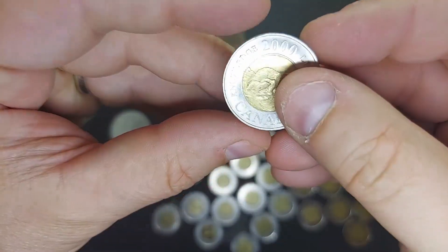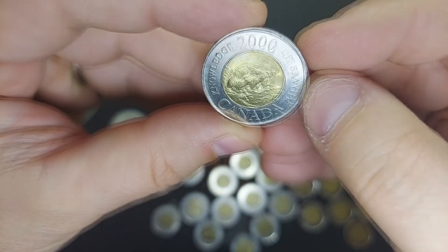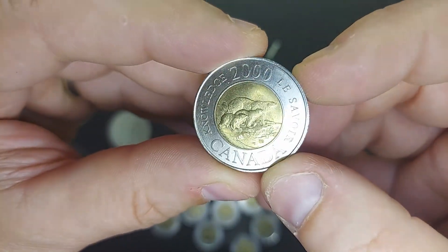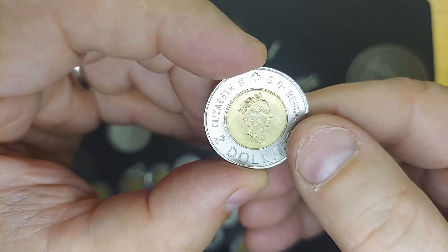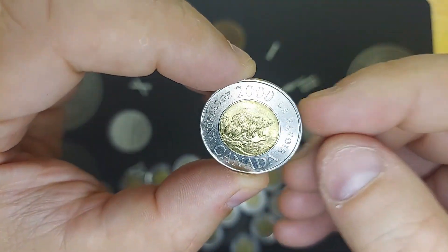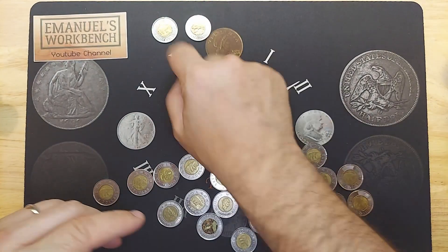Roll four — we have a really nice 2000 coin here with the mama polar bear and the baby polar bears. It's in really good condition. It might upgrade the one in my book, so I'll set it aside and compare against both of my books.